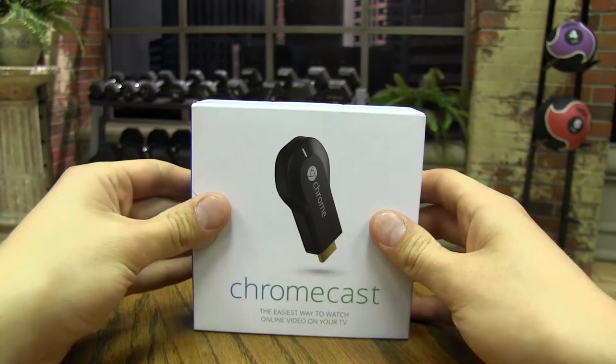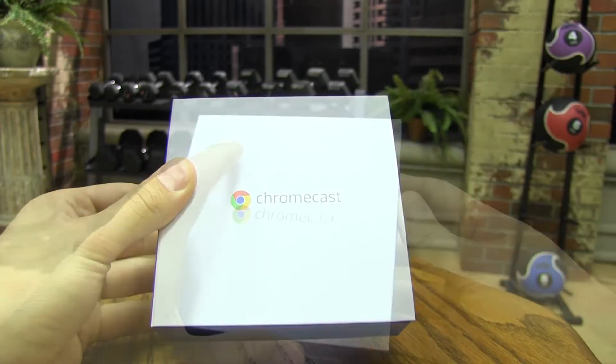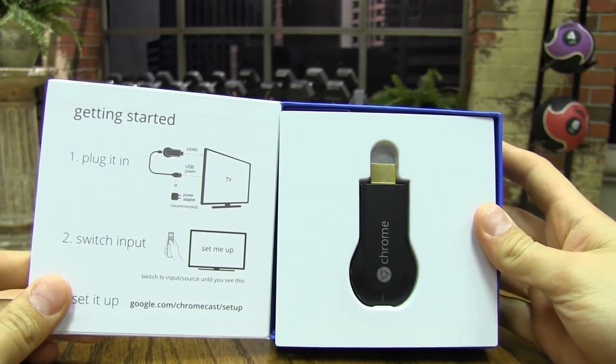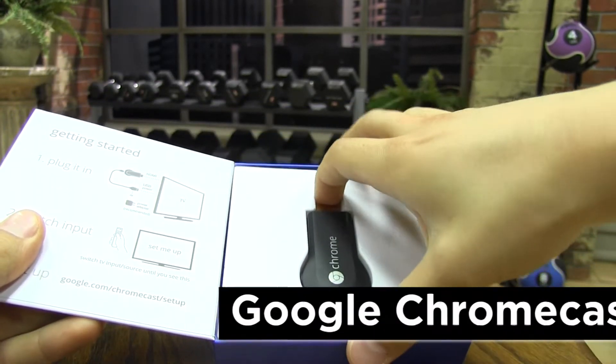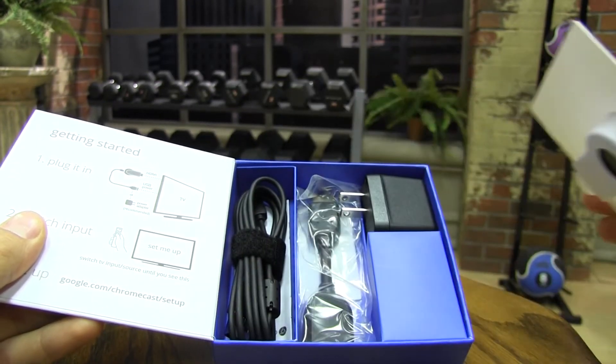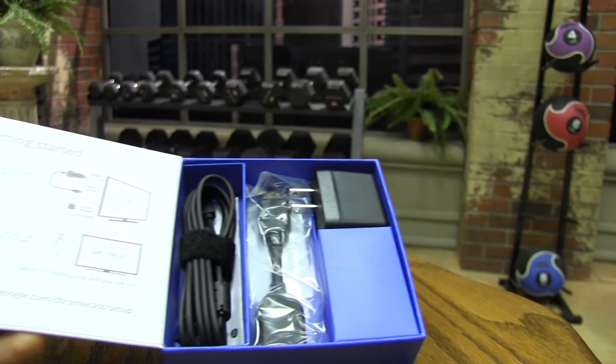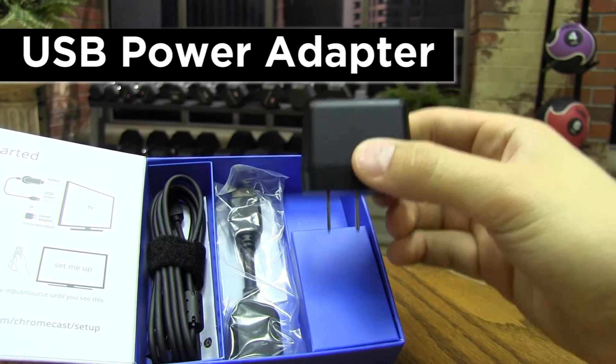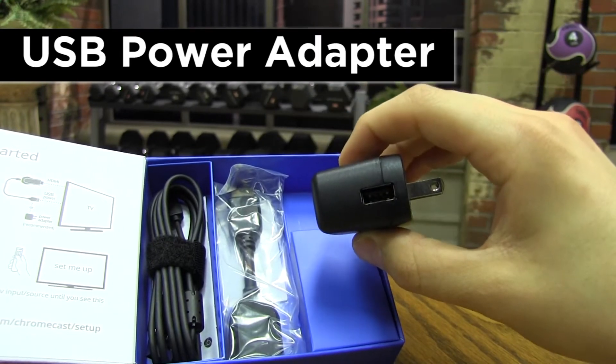First, we will unbox the Chromecast by taking off the box, then opening the flap to reveal the Chromecast. Just take out the Chromecast and put it to the side for now. Underneath the Chromecast, you will see a couple of wires and adapters. First, we will take out the USB power adapter, which may be used to power your Chromecast through an outlet.